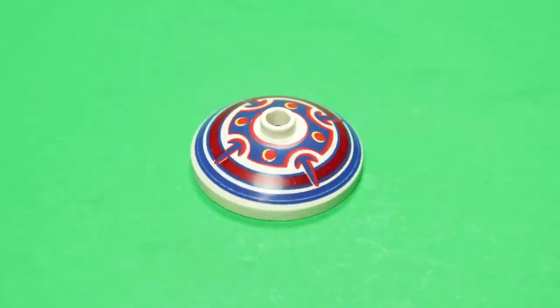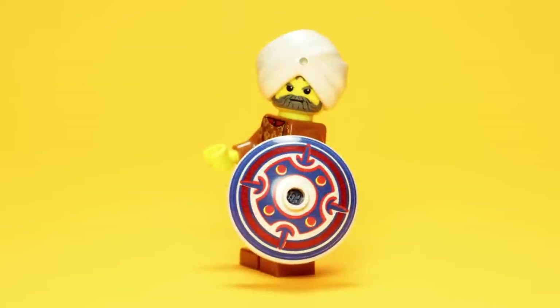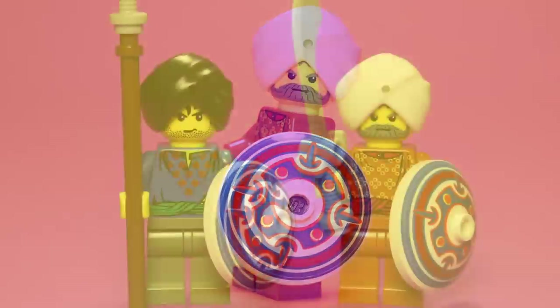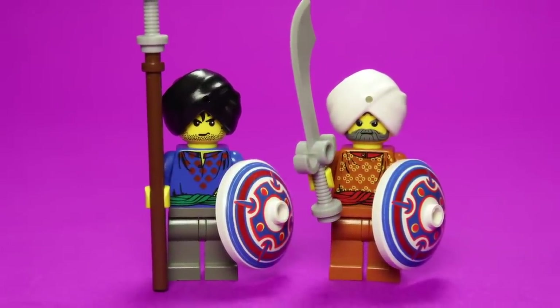Within a similar vein, these set-exclusive printed shields only add to the prestige. These shields, known as dhal, are traditionally decorated with paint and often hold both cultural and religious significance. Taken together, the Indian denizens within this set exude wealth and are significant inclusions in and of themselves.